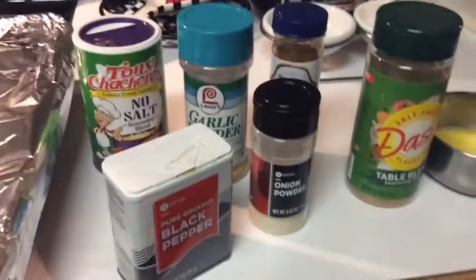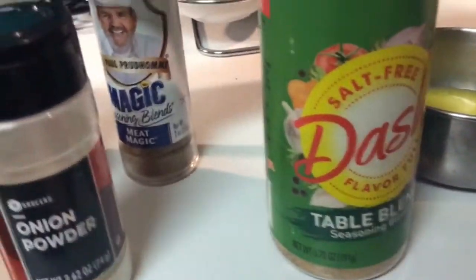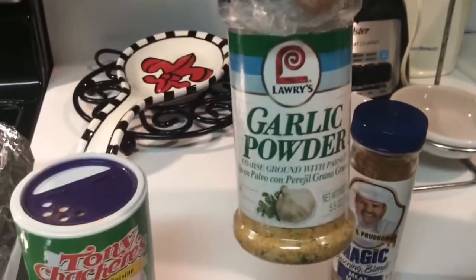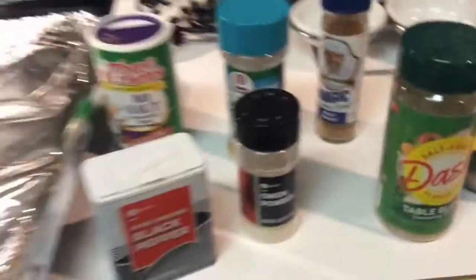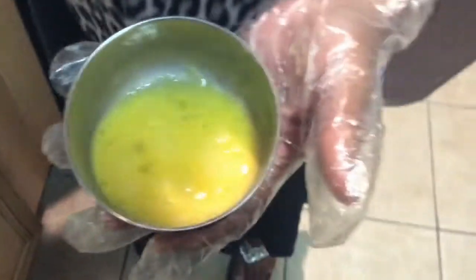This is my ground meat that I'm using, and these are the seasonings I'm using to season it: black pepper, onion powder, Dash, Chef Paul's Magic Meat seasoning, garlic powder, and Tony Chachere's no-salt seasoning. This is what I'm going to use to season my meat.